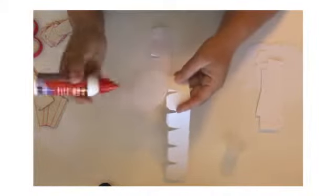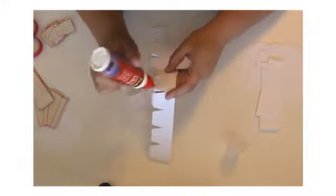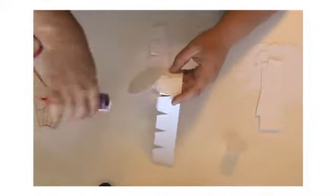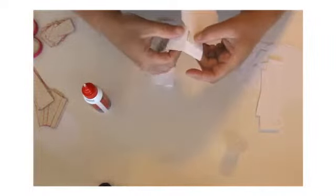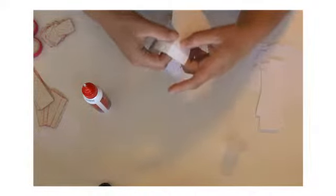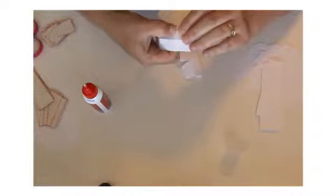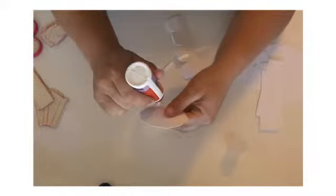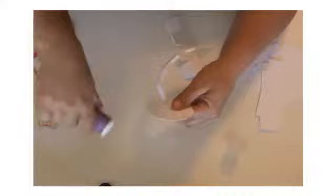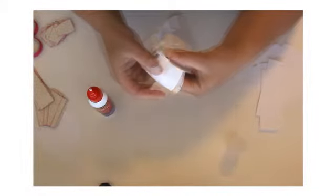After you've done that, we're ready to assemble. Get your glue. I'm going to start with this little tab right here, just going to glue that together right there. Then you're going to flip it over and add glue to the bottom tab right there and glue it to the bottom by lining it up.